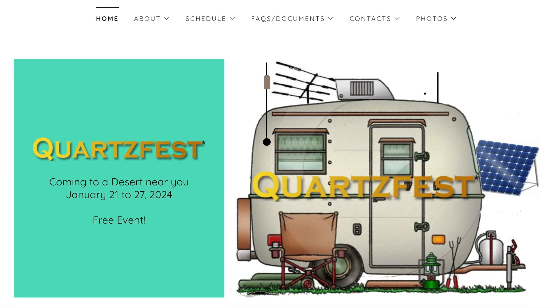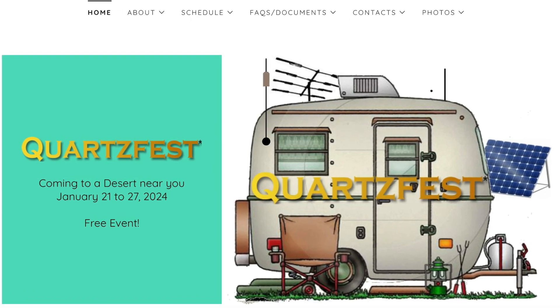I've got something in my van that a lot of nomads don't have — an amateur radio station. Actually two, but we'll get into that later. It's actually not as unusual as you might think, especially in places where nomads gather, like Quartzsite, Arizona. There are quite a few radio people around. In fact, for one week in January, there is a campout gathering of radio people out here in the desert. They call it Quartzfest because it takes place just outside Quartzsite.